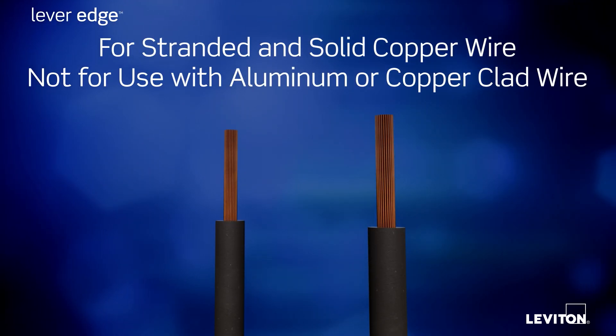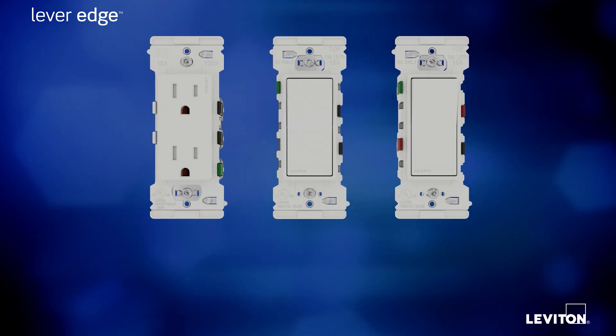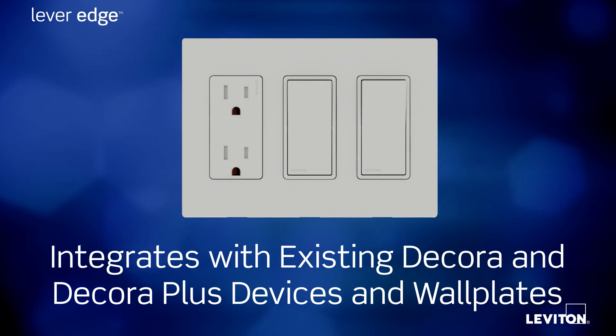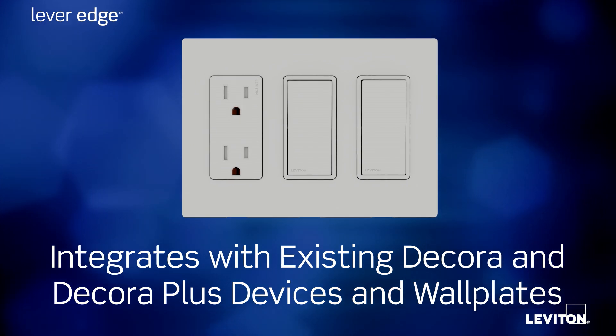Lever Edge devices work with stranded or solid copper wire. All Lever Edge devices integrate seamlessly with existing Decorah devices as well as Decorah and Decorah Plus wall plates.